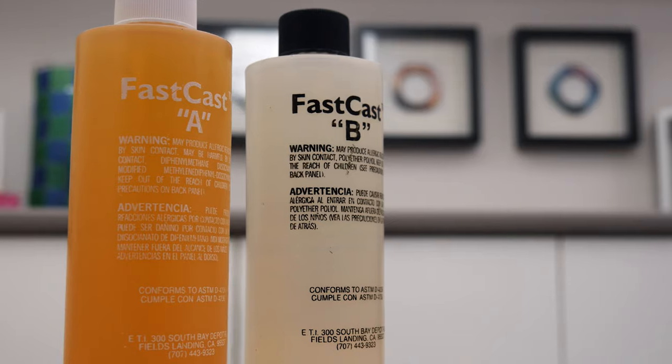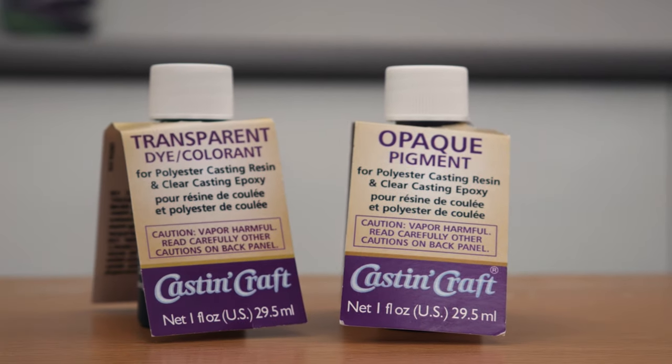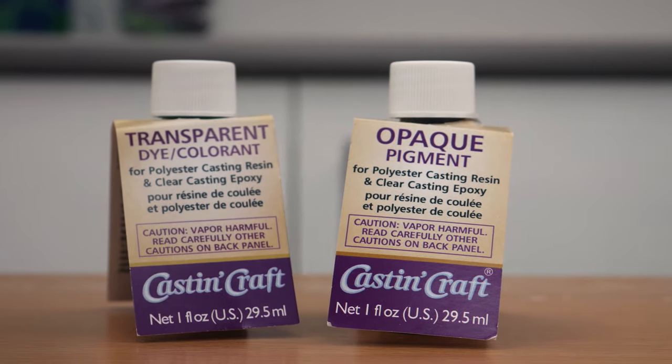One part is amber coloured and one part is clear, and when the two parts are mixed together they create a soft ivory colour. You can also colour FastCast with Cast & Craft's pigments and dyes before mixing, or you can paint it after demoulding.